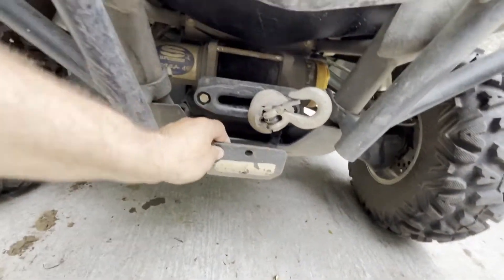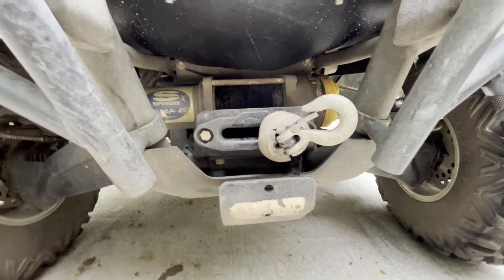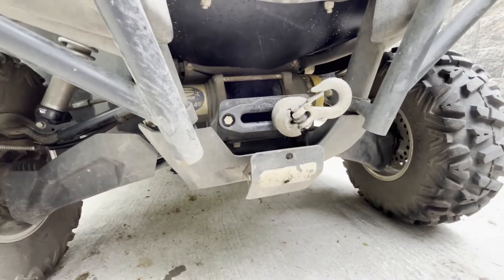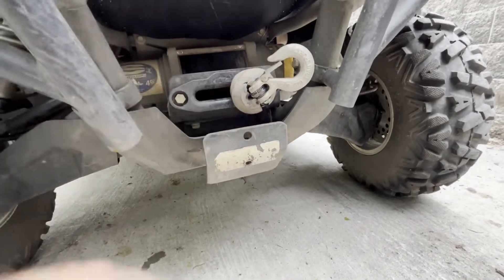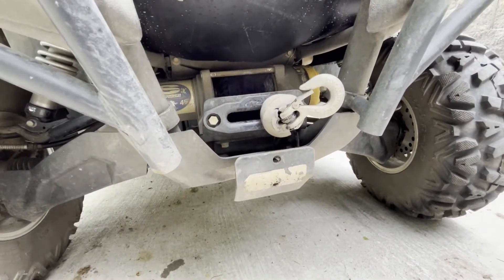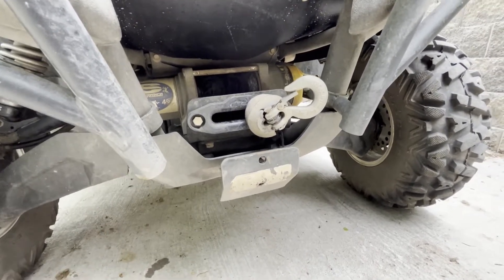I have the front hitch here, and I got a receiver skid plate sticking out of it so it doesn't scoop stuff out of the dirt. Works nice to strap down your machine on the trailer, recovery, or any other attachments you want to put on the front.